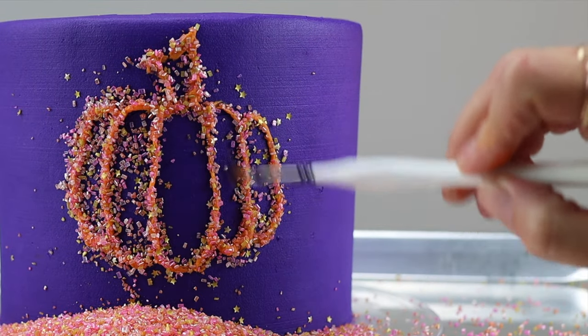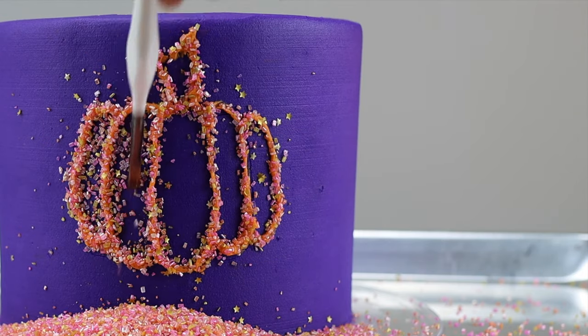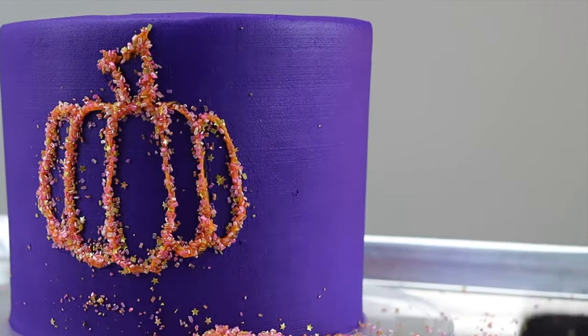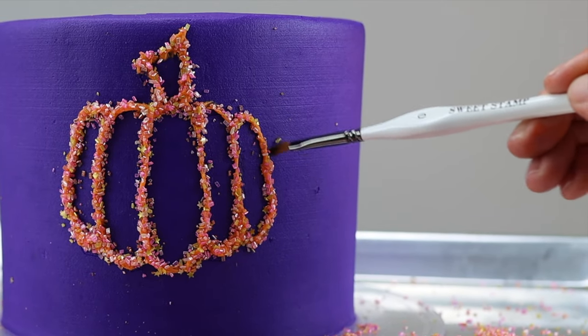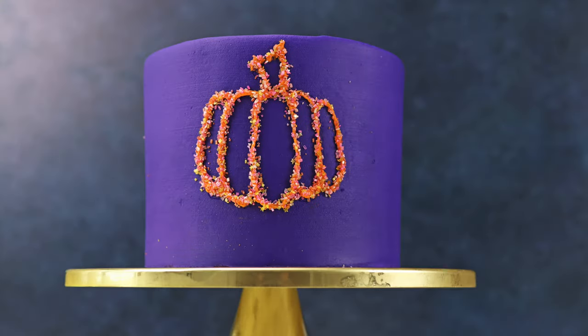Use a paintbrush to brush off the extra sprinkles or sugar — a large powder brush works best for large areas, but a small stiff brush is best for small areas like the spaces in between the grooves of a pumpkin. Adding sprinkles or sugar to the piping makes the lines colourful and sparkly, and the lines will appear much neater.